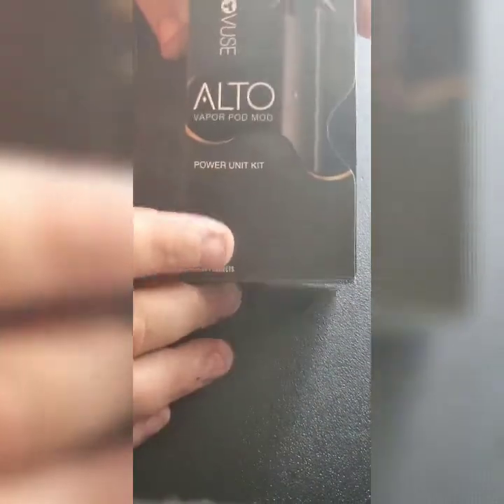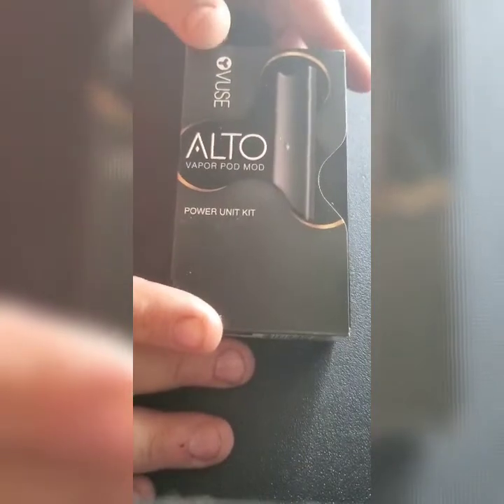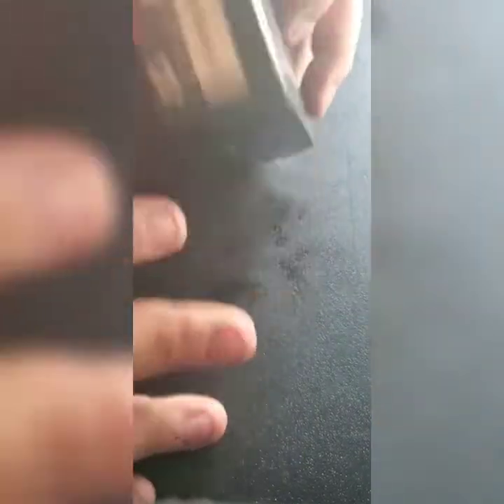And here we go guys — the Vuse Alto pod system by RJ Reynolds. Made in China. Let's open this thing up.